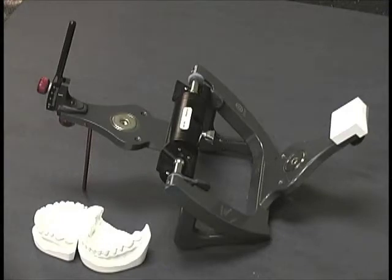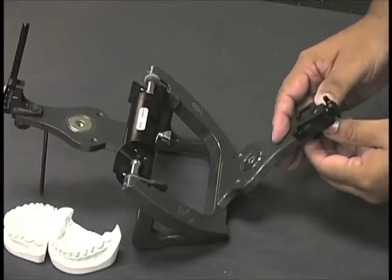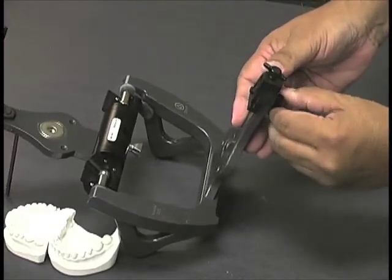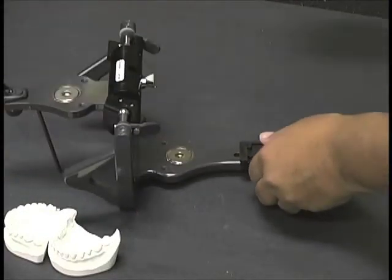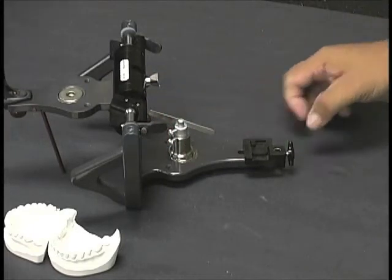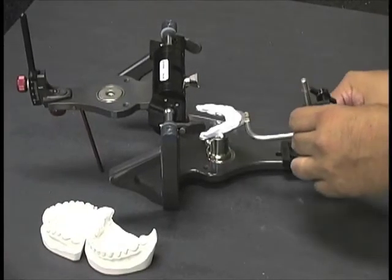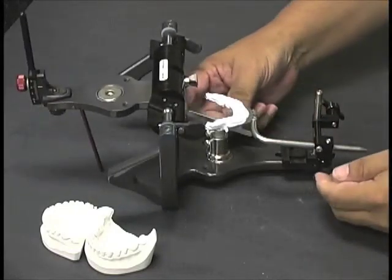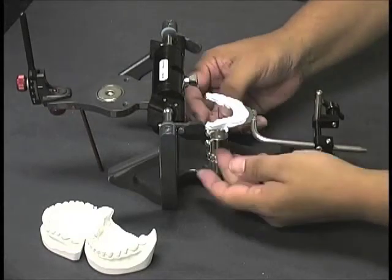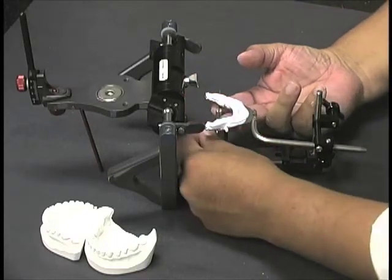First, we'll want to remove the guide table and exchange that out for the articulator index, putting that securely into place and locking that down. The next thing we'll do is add the maxillary cast support — that's a magnetic attachment that will help support our bow transfer. We'll go ahead and put in the bite fork, attach that to the index, snug that up, raise the maxillary cast support, and tighten up that set screw.